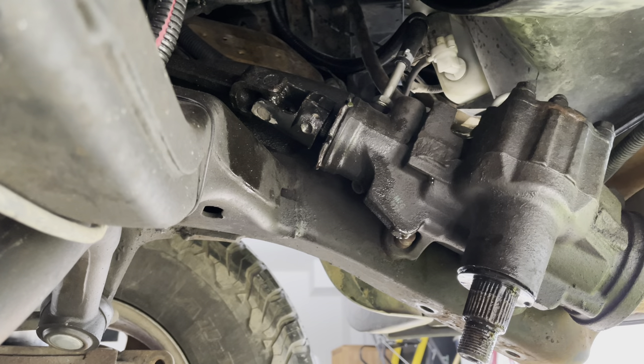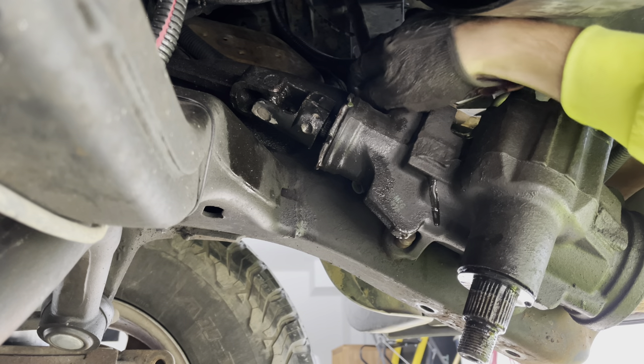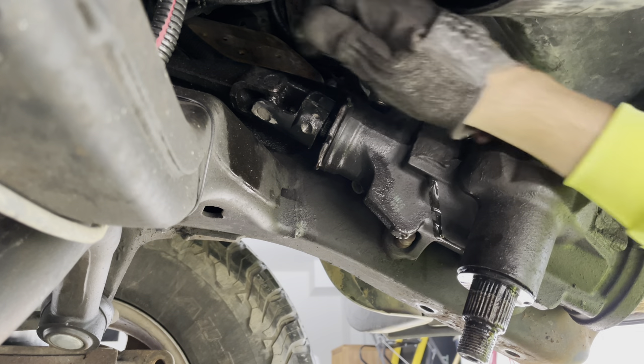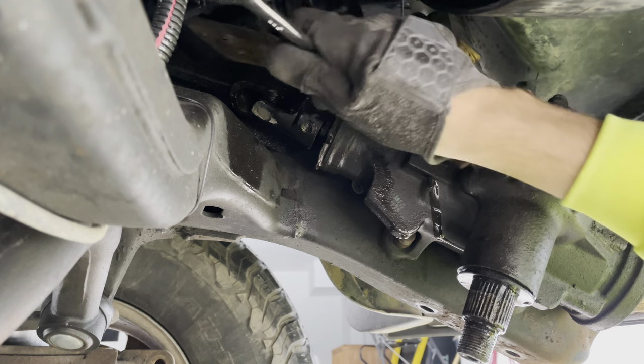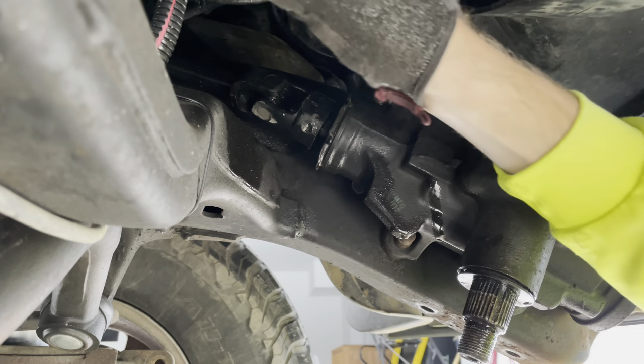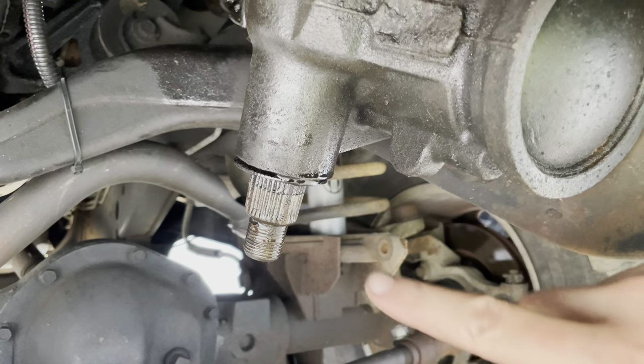Before I go off memory, let me try the 18 on there. I'll be damned. So we're all free on this side of the steering box: pitman arm's off, both steering lines are off, steering shaft is free on that end.